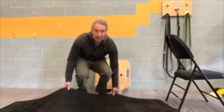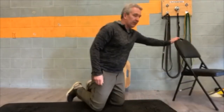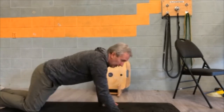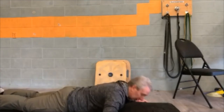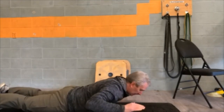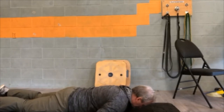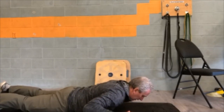Alright, here we go. Everybody loves these exercises. The next one is the skydiver, so down we go. These will engage the lower back a little more. When you're down like this, you're going to bring yourself up like you're flying through the air — just hold for a few seconds and down.